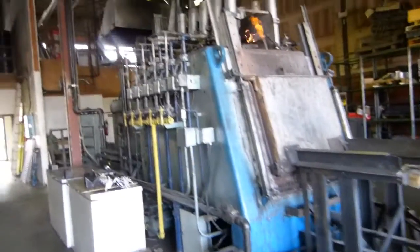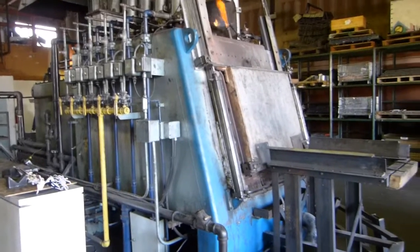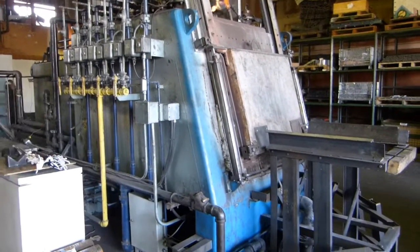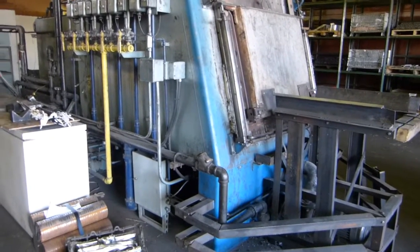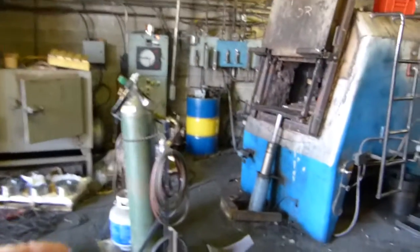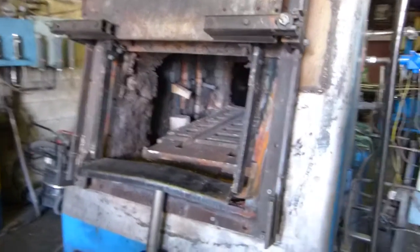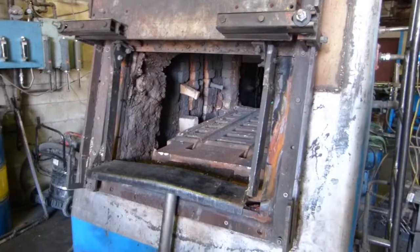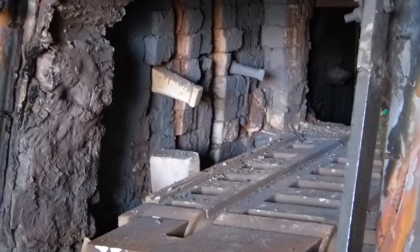They can do carburizing as part of hardening steel. Gases are being measured and distributed, pressurized, and their quantities carefully controlled. As metal travels through the ovens — you can see one of them is open here — you can see the ceramic lining inside. It's quite hot, so I'm just going to zoom in instead of walking closer.